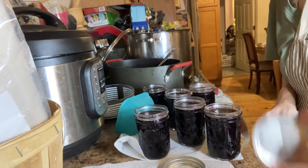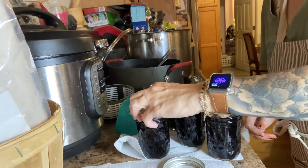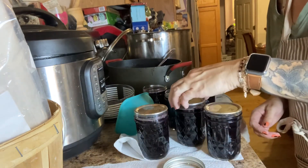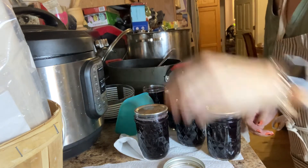It's lid time. I'm going to put all these lids on top — I'm sealing the deal. I have extra jelly that I'll probably have to process at another time.